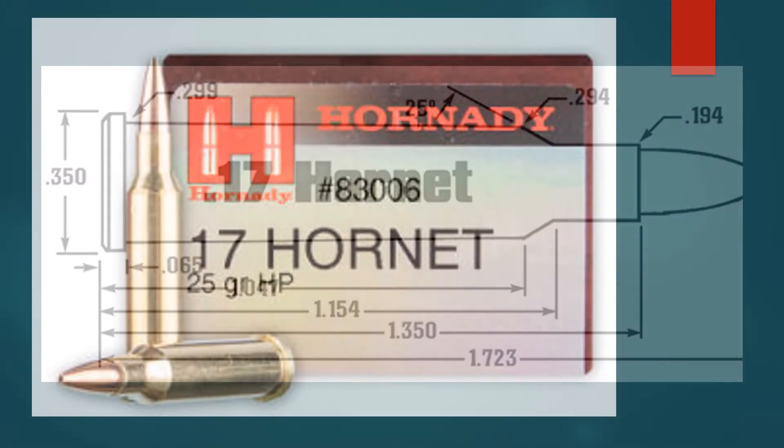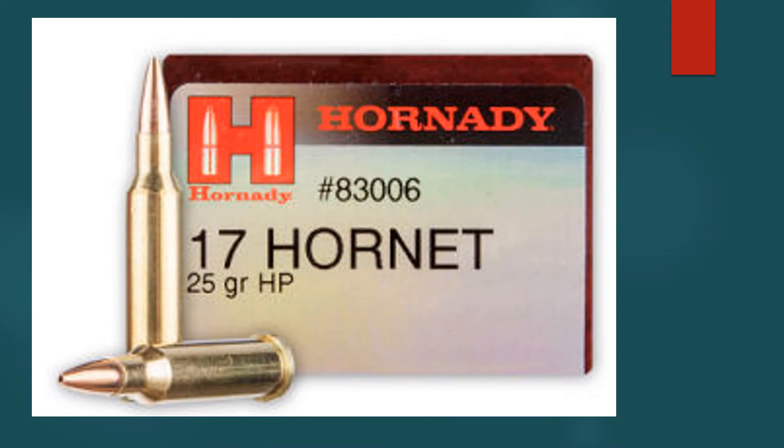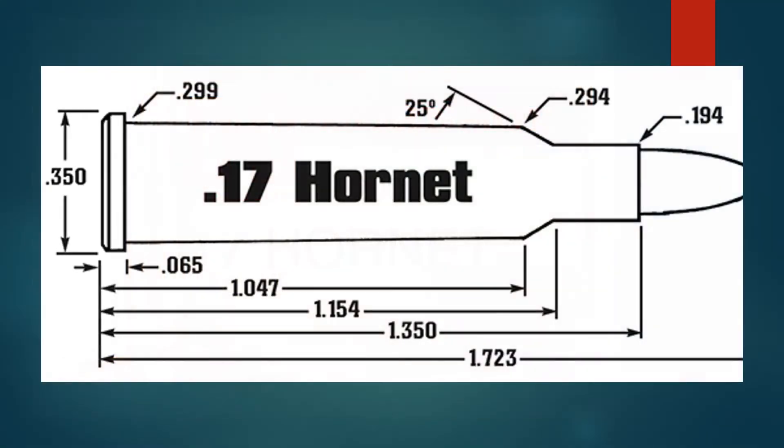The major difference between the two is the 38-degree shoulder angle of the Ackley wildcat. Importantly, Hornady wisely worked with Ruger to launch the 17 Hornet. Ruger's fine little 77/22 Hornet bolt action rifle only needs a new barrel to be compatible with the 17 Hornet.